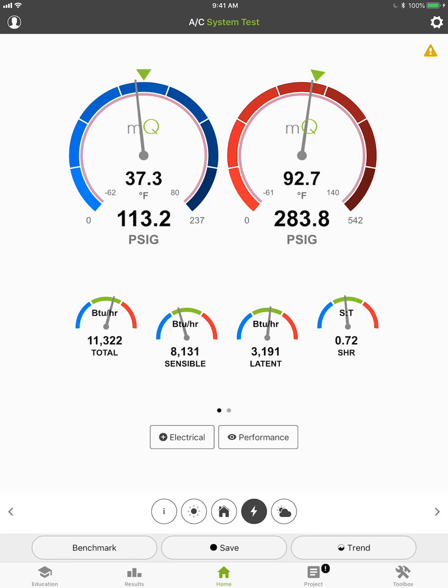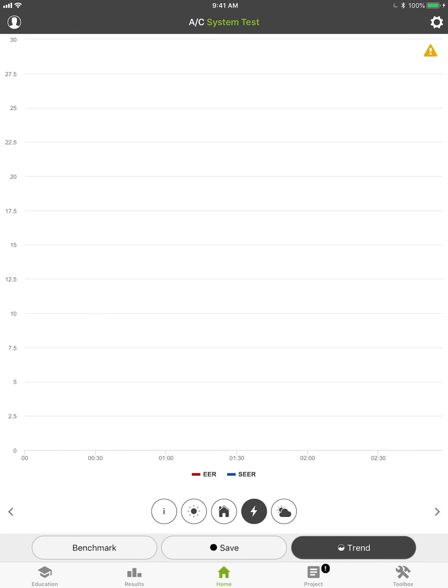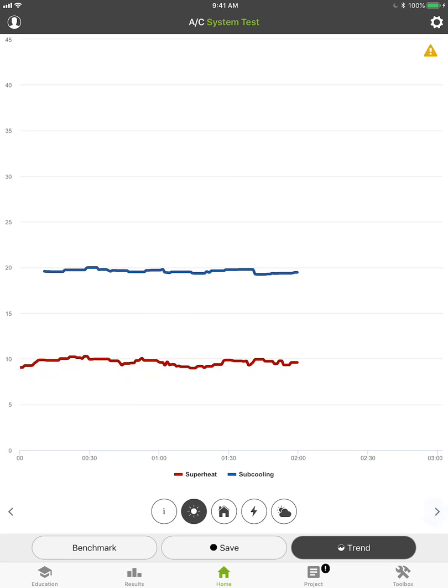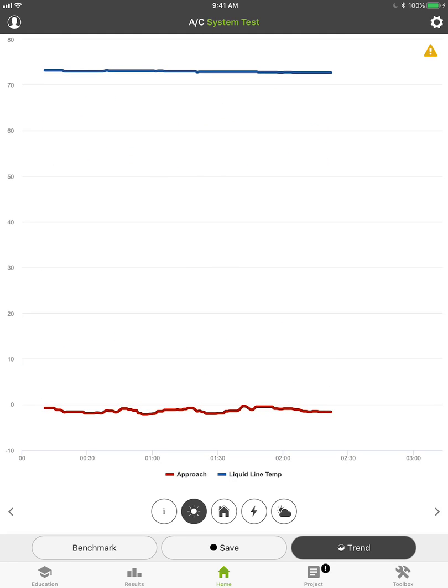Because we're able to tie in with live data, that gives us a perfect excuse to add trending. Right now I'm trending by sensible and latent capacity. We have no EER and SEER because I haven't entered electrical data. Outdoor air temperature and atmospheric pressure, high and low pressure, superheat, sub-cooling — you can tap on any one of these. If I tap on the superheat, the red line there, it'll tell me the current reading. I can scroll through and see this is averaging about 9 to 10 degrees on superheat. All that data is now tied in to trending because we have live data coming in.